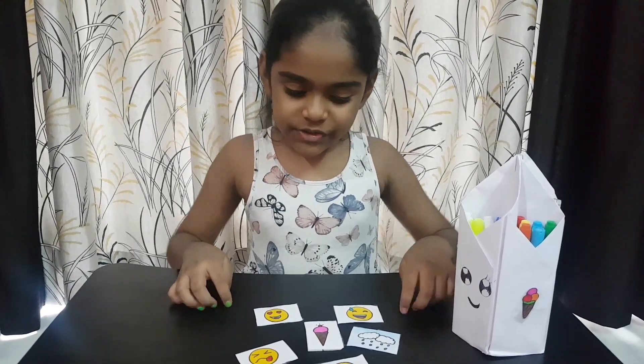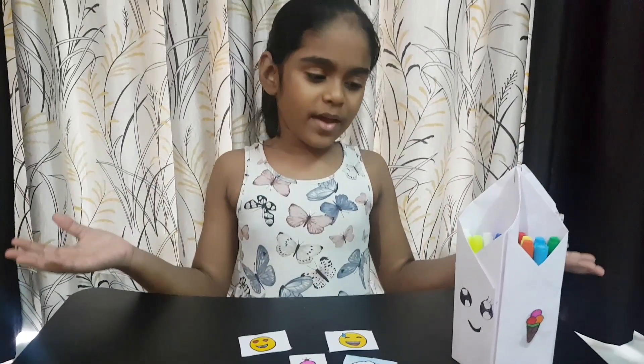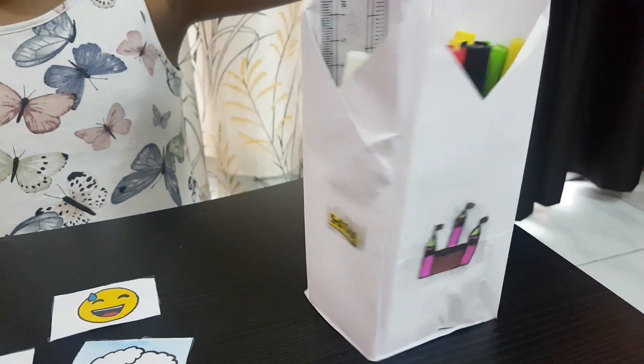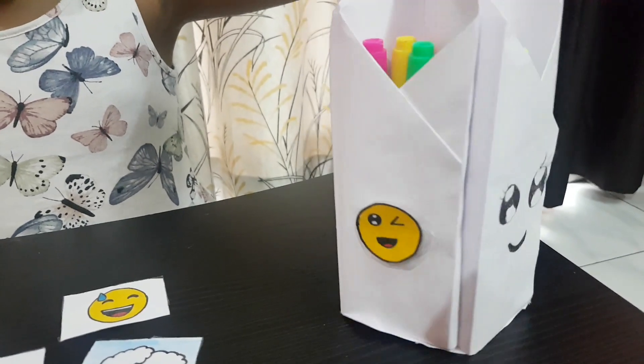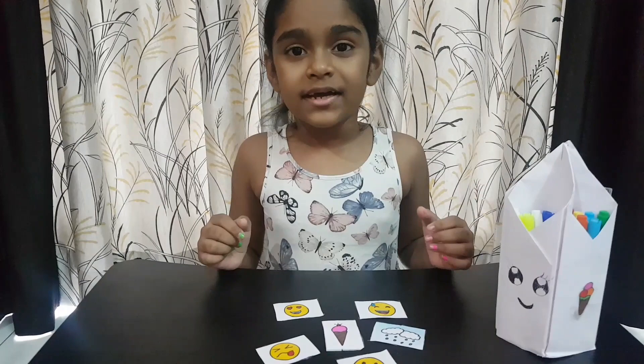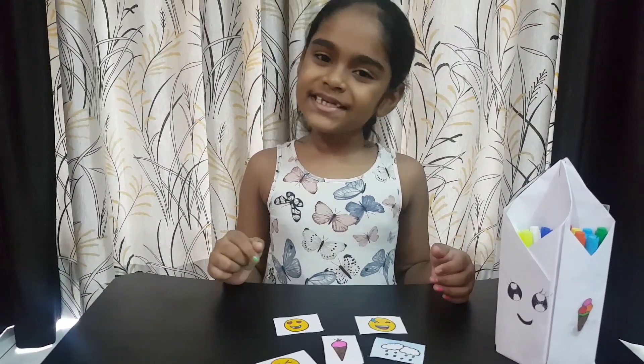Hey friends, do you want to learn these stickers? You can stick them anywhere. See this. Aren't they good? Come, I will tell you how to make these stickers.